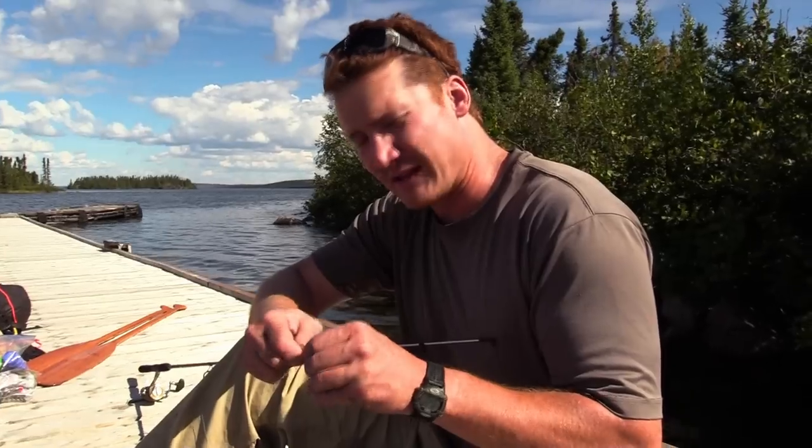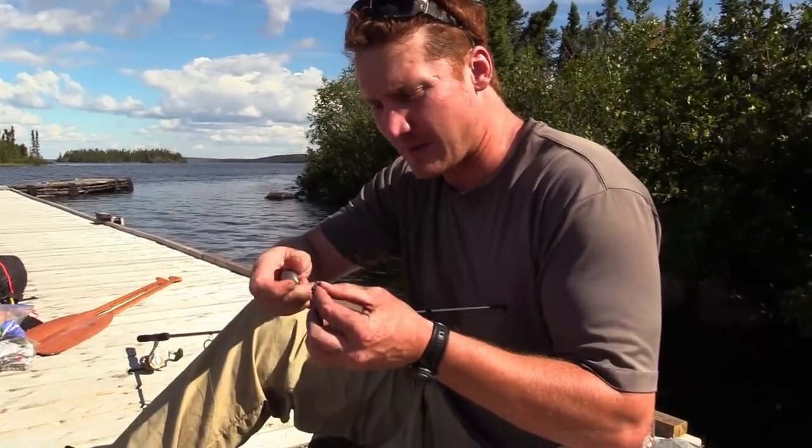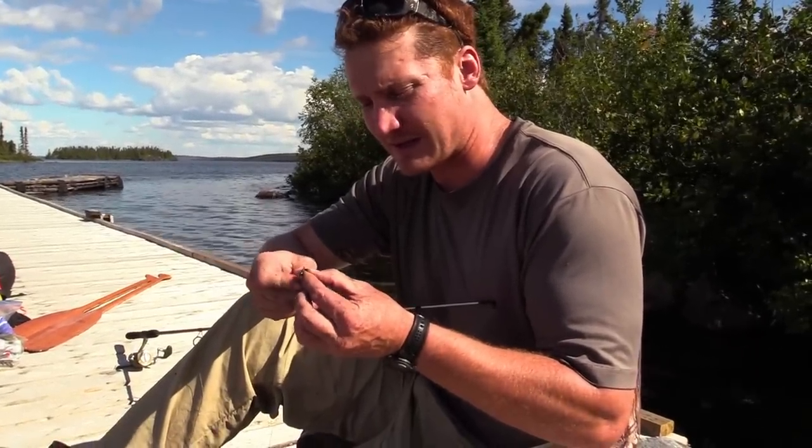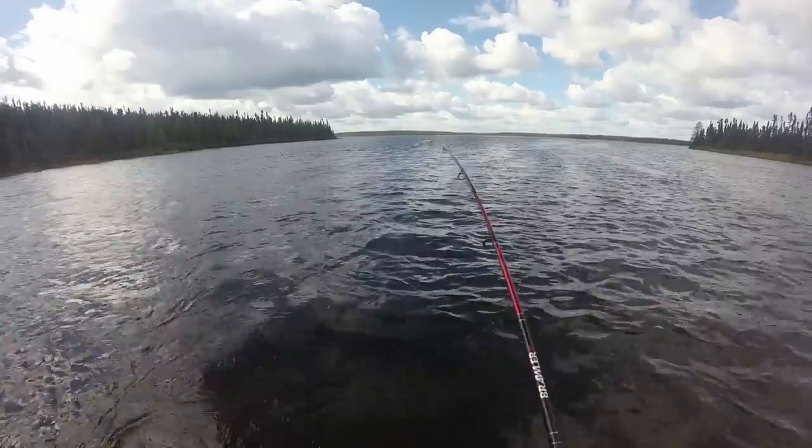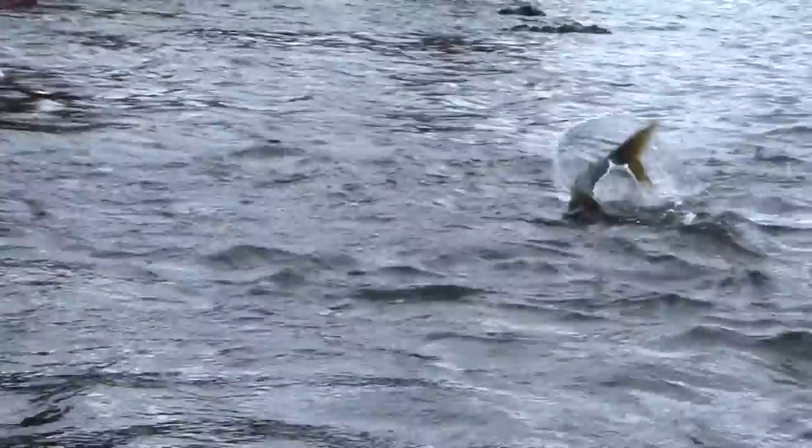If you want to use pencil sinkers for this rig, they work really well too and I find they're less likely to get hung up. That's the three-way swivel rig to get your line down deep for late summer Lakers.